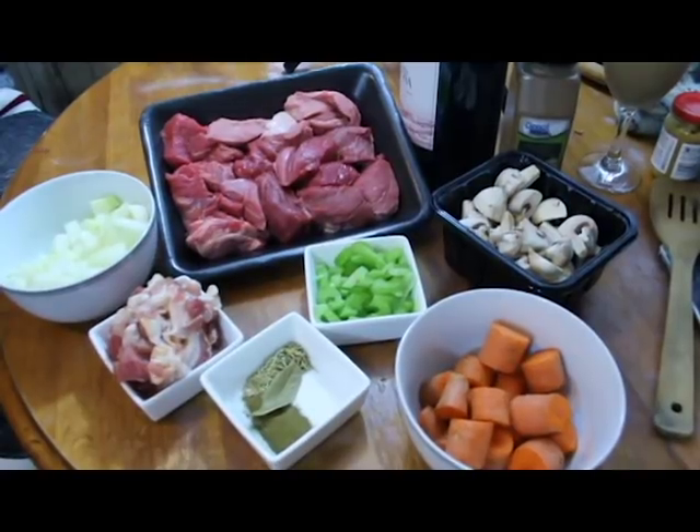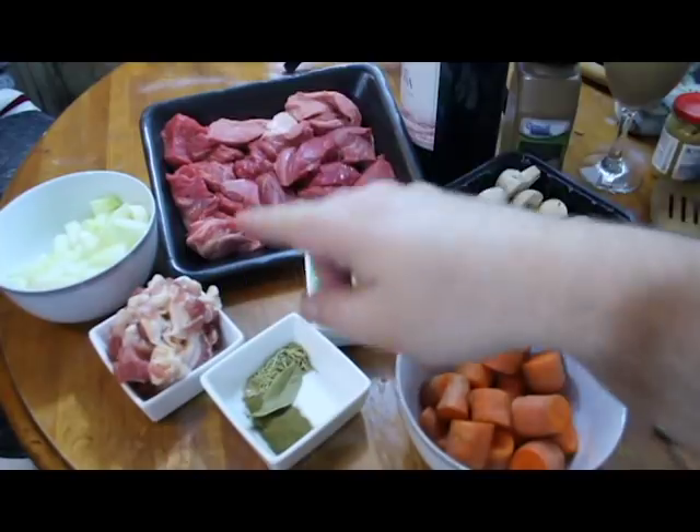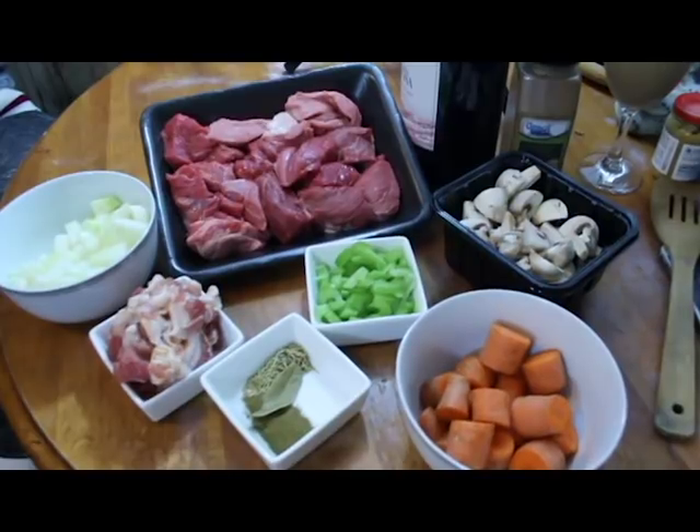Traditionally beef brisket is used, but if you just use a stew meat or chuck roast, whatever you have on hand is perfectly all right. We're going to be making this in the Instant Pot, so it's going to come out lovely and moist and fall apart in your mouth anyway. Two large onions chopped up. Now traditionally one would use scallions or those little onions, but we're just going to go with regular Vidalia. And lardons — lardons are actually just cut up bacon, so you just get a couple of strips of bacon and cut them up nice and fine.